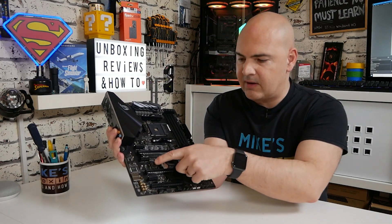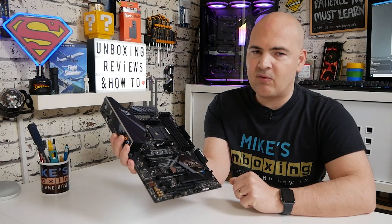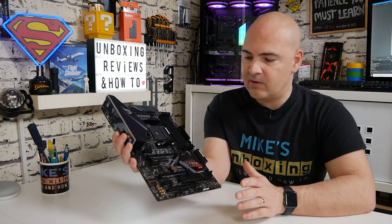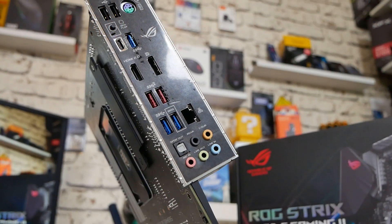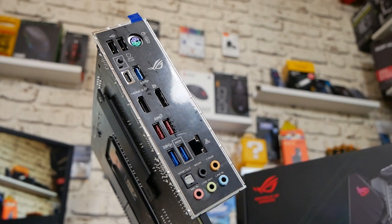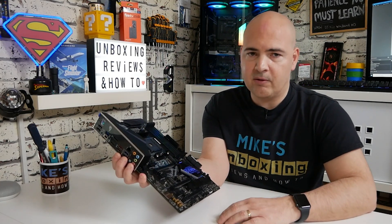The eagle-eyed among you will have also noted there is another M.2 slot — an E-type key. For those who want to add Wi-Fi, even though this is quite an expensive B450, there is no integrated Wi-Fi or Bluetooth. They have given you the ability to add it using that M.2 key, and you can pick those up relatively inexpensively. However, there's no way to connect the antenna wires to an external antenna on the backplate, so you'd need a riser card or, honestly, you're probably better off with a PCIe adapter card or a USB dongle.